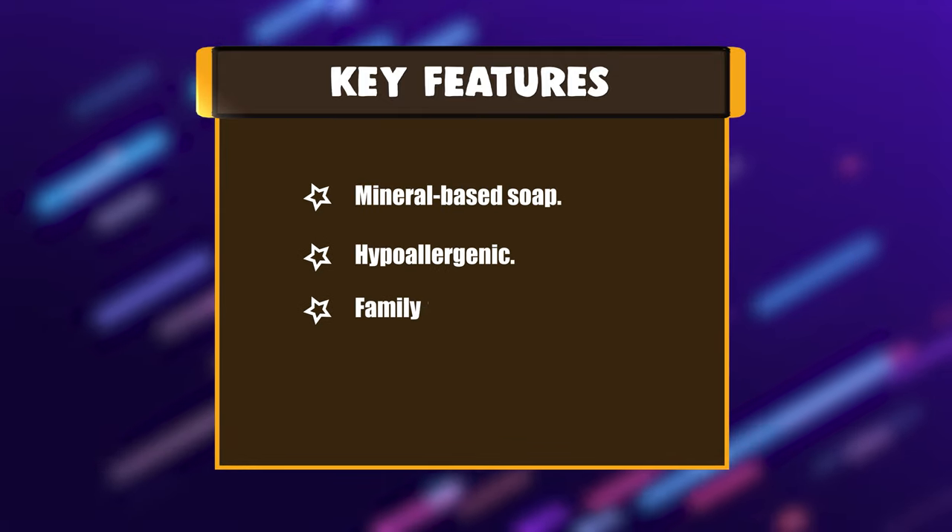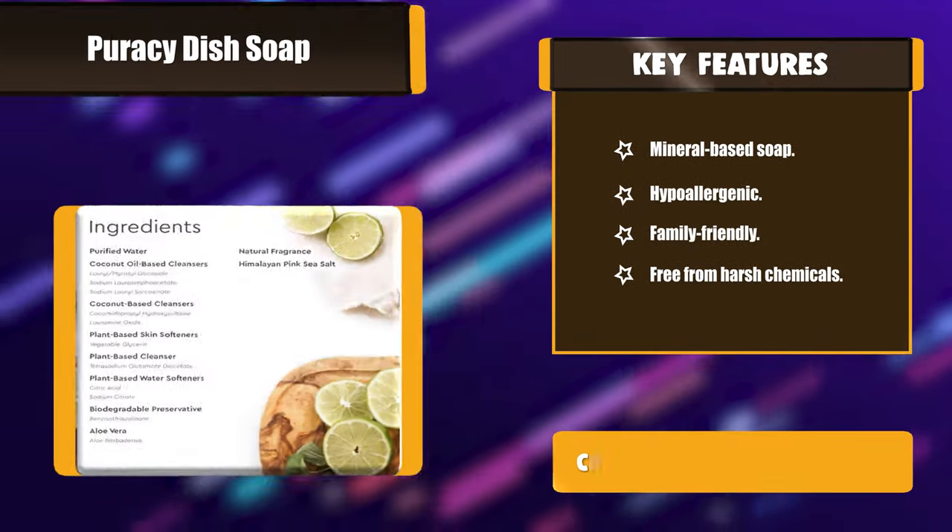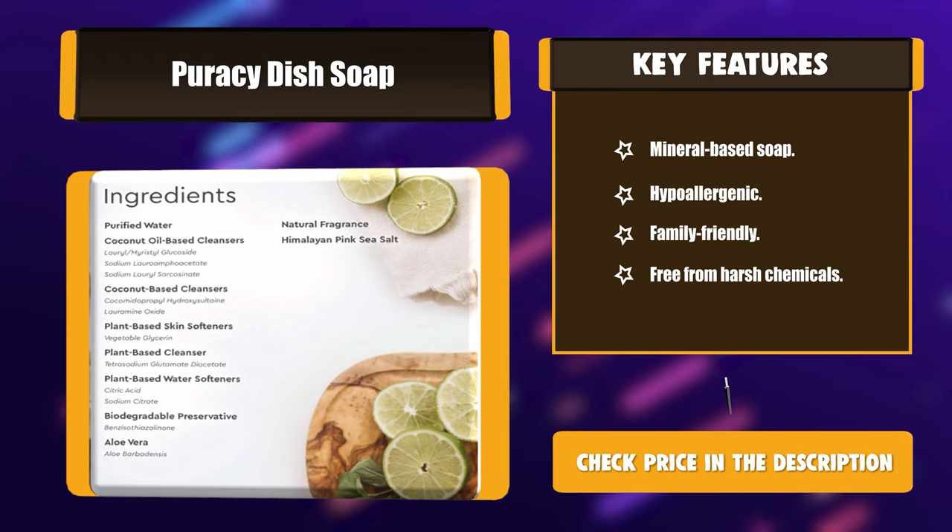Key features: Mineral-based soap. Hypoallergenic. Family-friendly. Free from harsh chemicals.